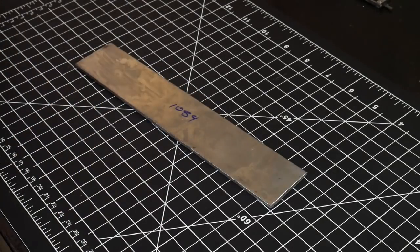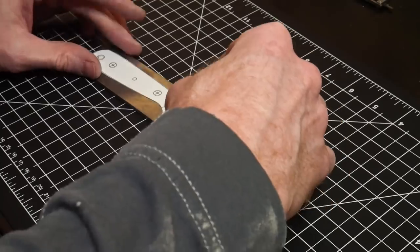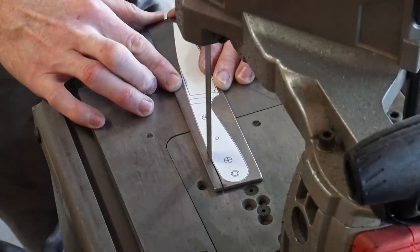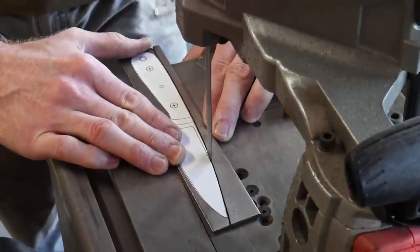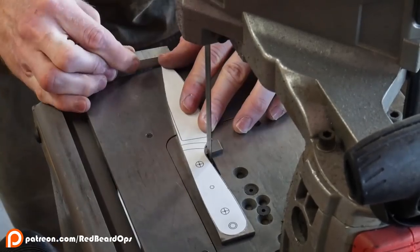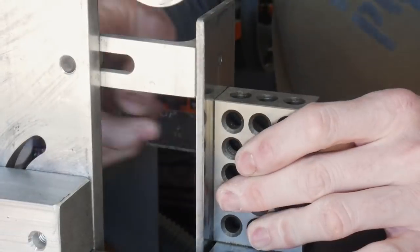Welcome back to the shop. In today's video we will be making a bird and trap knife along with a leather sheath. If by the end of this video you like this design, I will be putting a copy of PDF plans for both the knife and the sheath template on my Patreon.